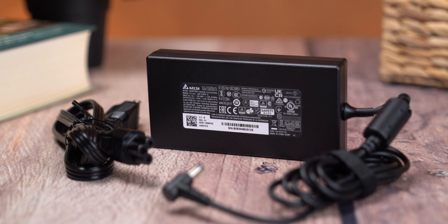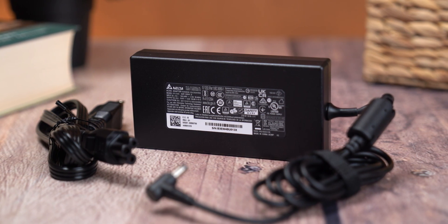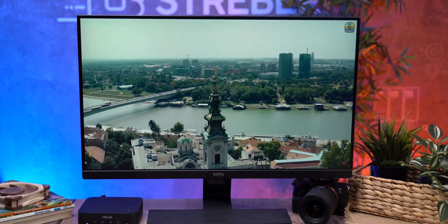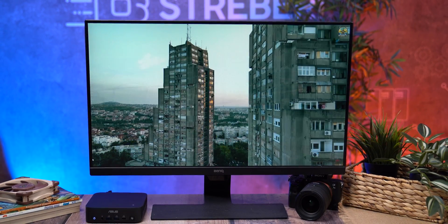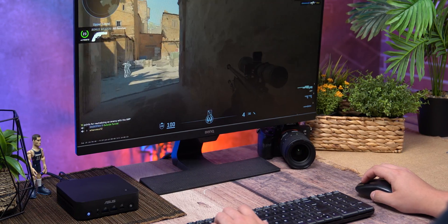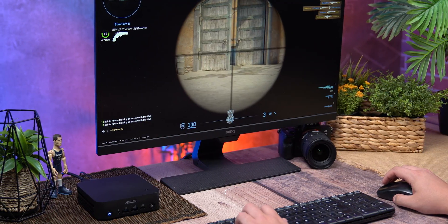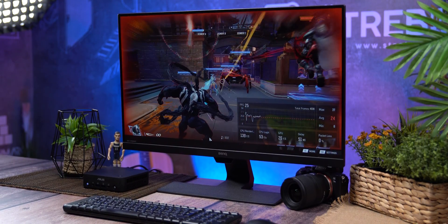Now let's wrap up by talking about power consumption, because this is one area where the PN54 really stands out. When the system is completely idle it draws only 30 watts. While streaming 1080p video on YouTube, power usage goes up slightly to around 15 to 18 watts. When doing something heavier like rendering video it climbs to about 78 watts, and during gaming the highest we recorded was around 83 watts under full CPU and iGPU load.